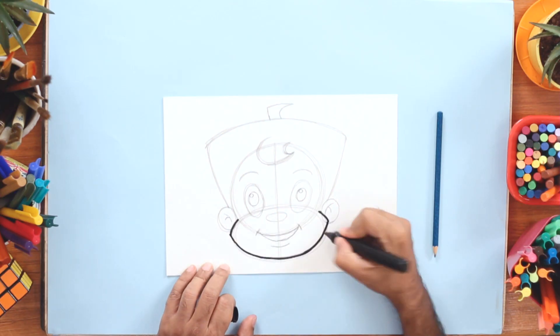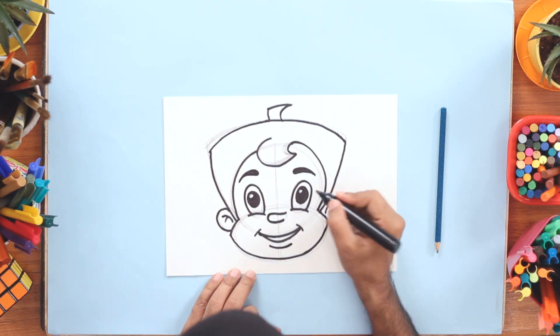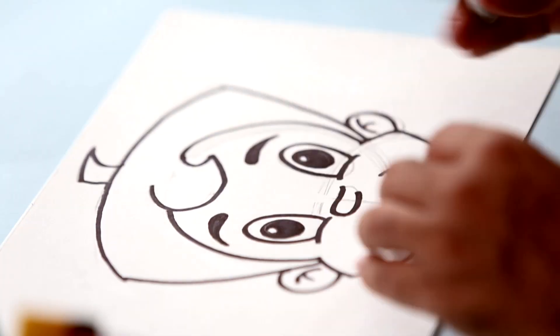Now quickly, using a marker, we'll make this form permanent. Okay, we're done with our marker lines. Now we can erase all the pencil lines.